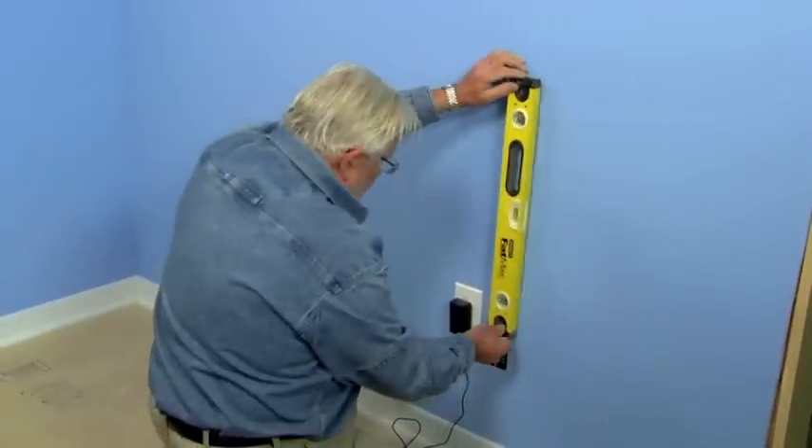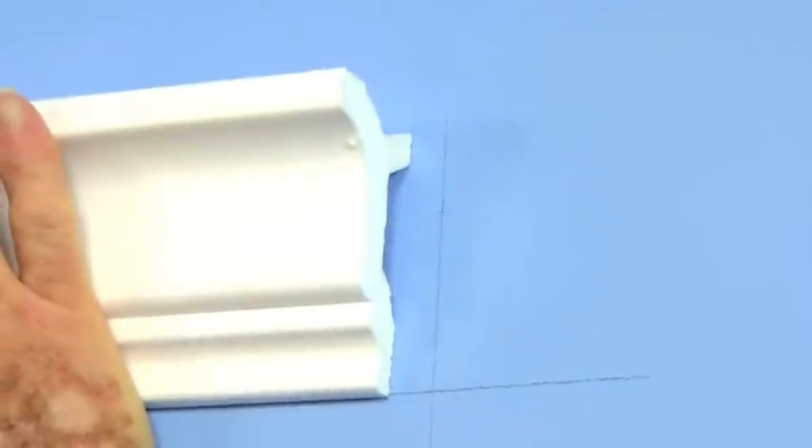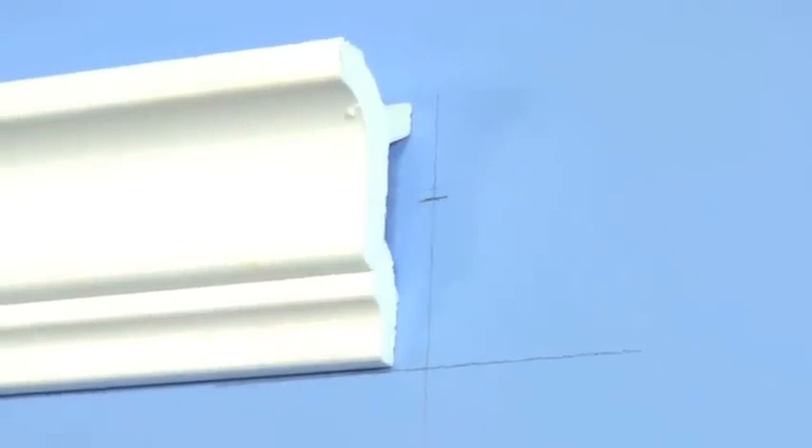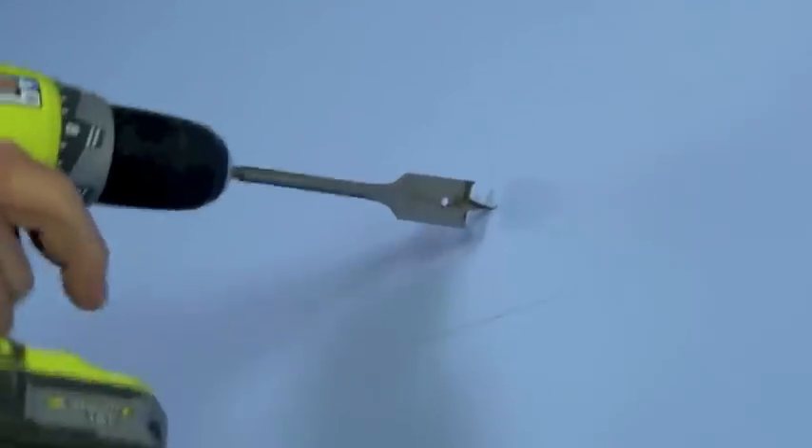Then I draw a vertical line up the wall and mark the height at which I want the wire to exit. Next, I bore a one-inch hole in the wall.